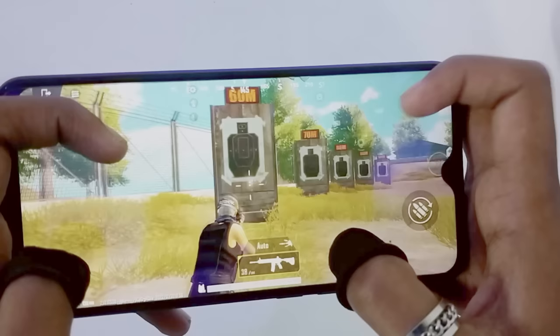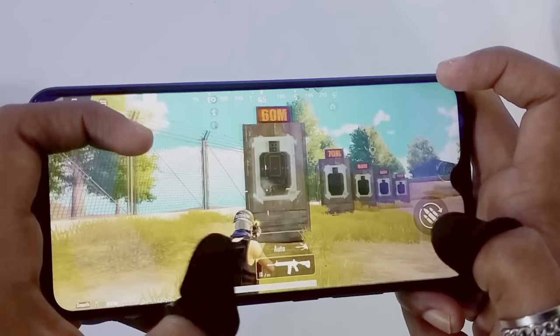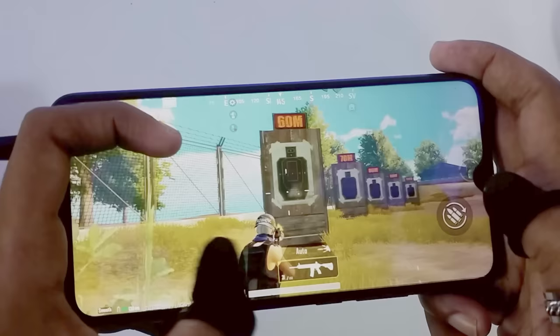You can see my thumb, which is the thumb that you can see on screen. If you have a gyro player, then you will never do this. If you have a gyro player, then you will never do this.